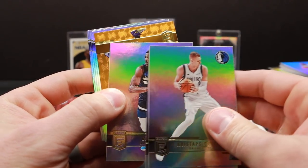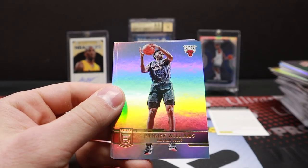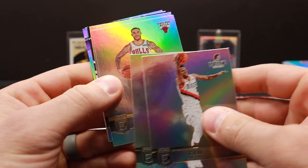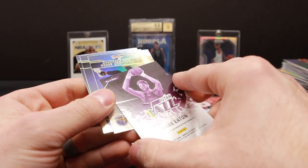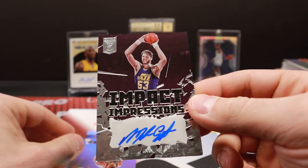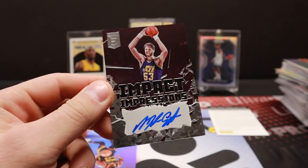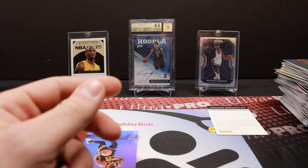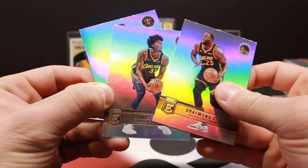Do we get one more numbered card? Royce O'Neal, orange. Patrick Williams, D'Lo, and Donovan Mitchell — our final pack. How about one more rookie before we check out what this auto is? I don't think we're going to get one. Oh, do we have an extra auto? Mark Eaton. That's bizarre. Mark Eaton. Two autos per box on average. I am flying by the seat of my pants here because we got our two autos, we got the ultra rare insert, and we have a redemption sitting here.